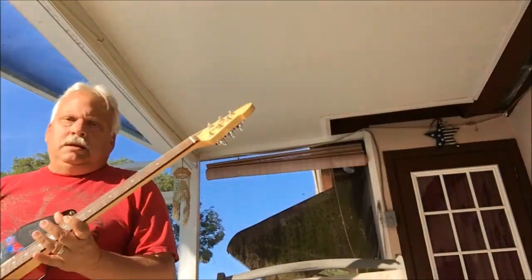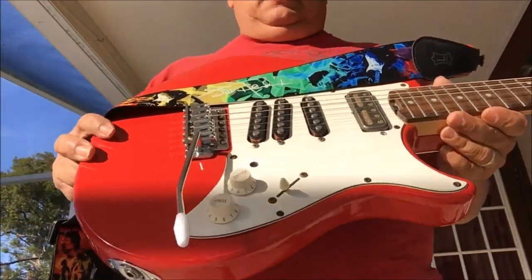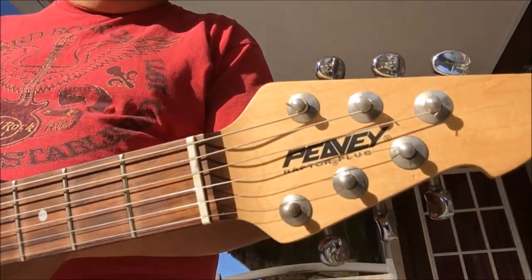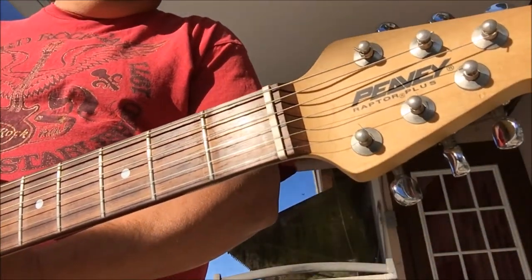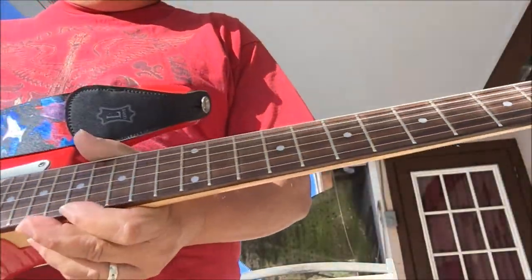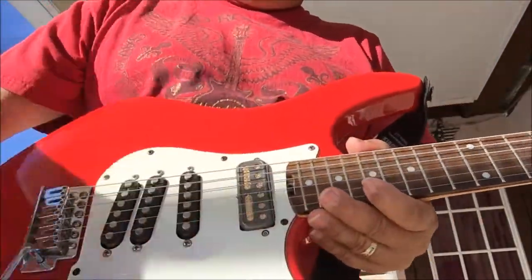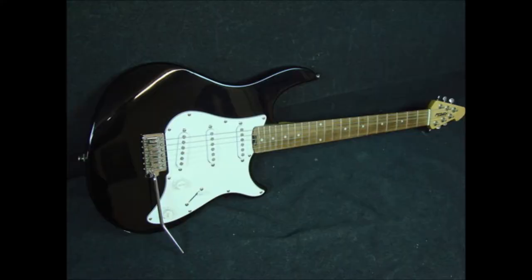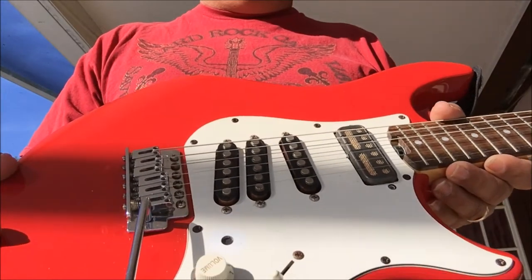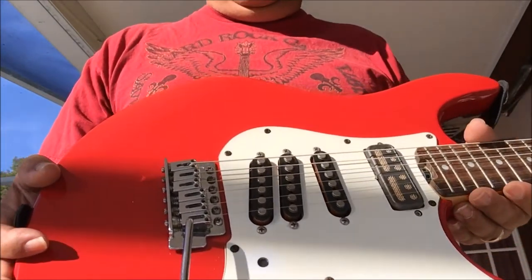Let me grab one guitar and explain a few things I did to it and what I paid for it. This is an old Peavey Raptor Plus — I picked it up at a secondhand music store and paid $60 for it. When I first got it, it was black with three single coils, and it still has the same single coils in it, just set up a little different.